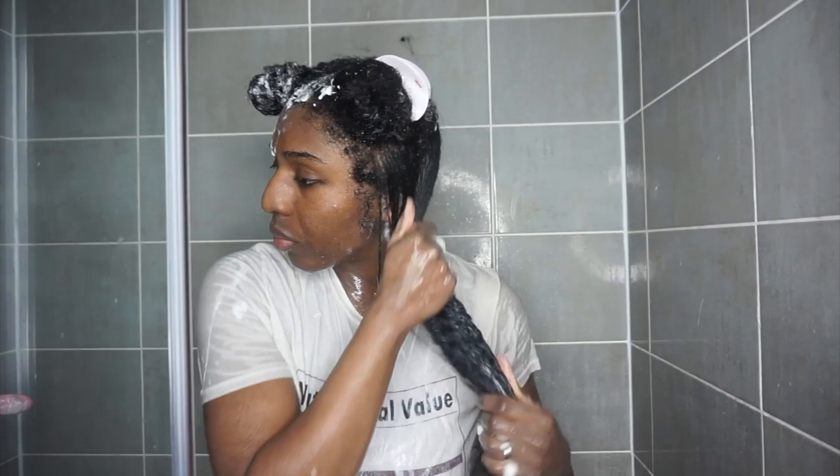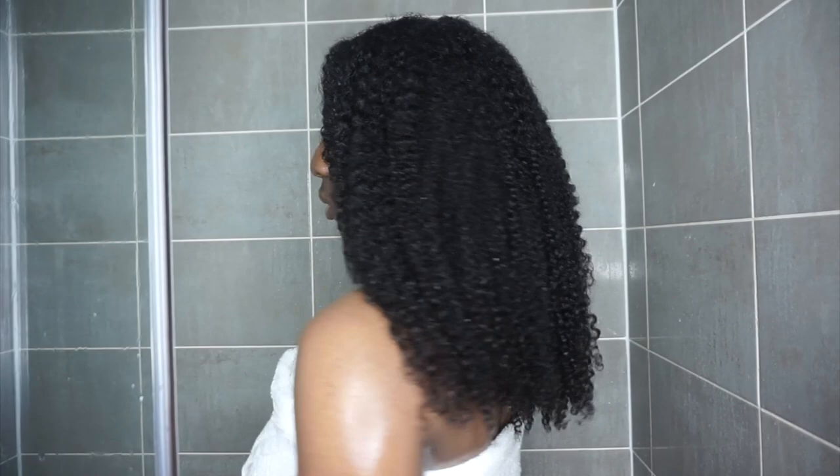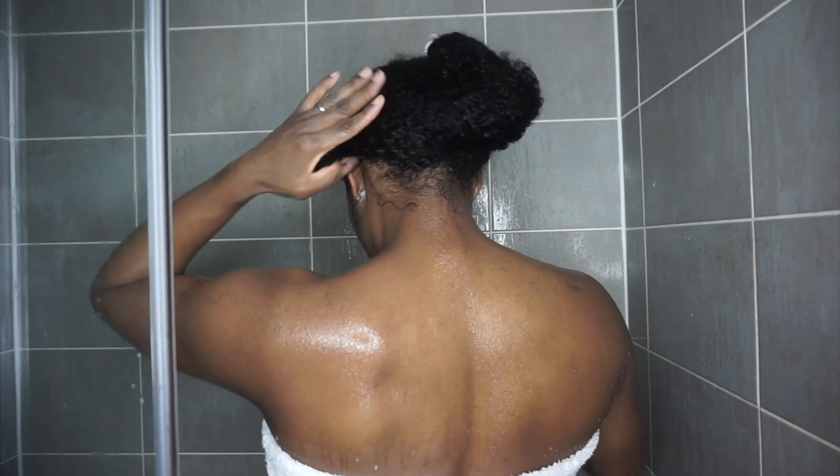I'm working in sections again. Whenever you're applying product to your hair, you really want to make sure you're working in sections because then you won't have any dry patches. I actually deep conditioned quicker than I normally would because I just didn't have the time — sometimes in life you just don't have the time to sit under a dryer. I'm a mom. This is how my hair is looking after deep conditioning and all that good stuff.